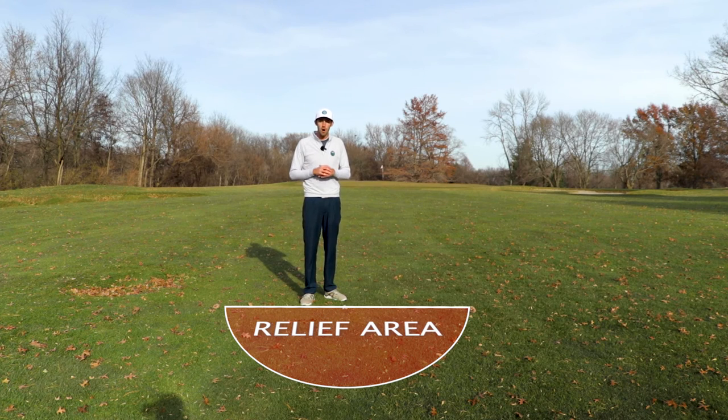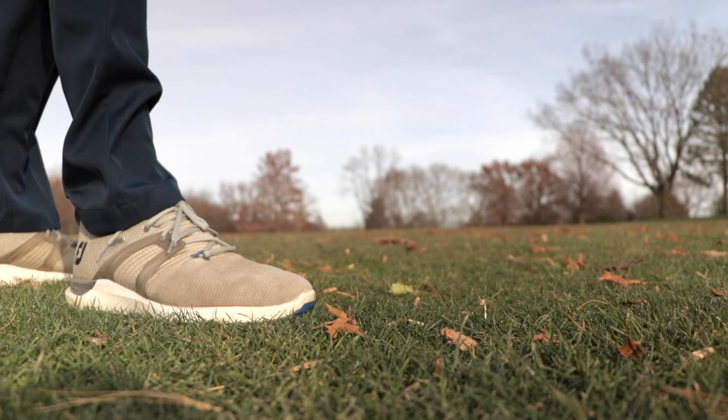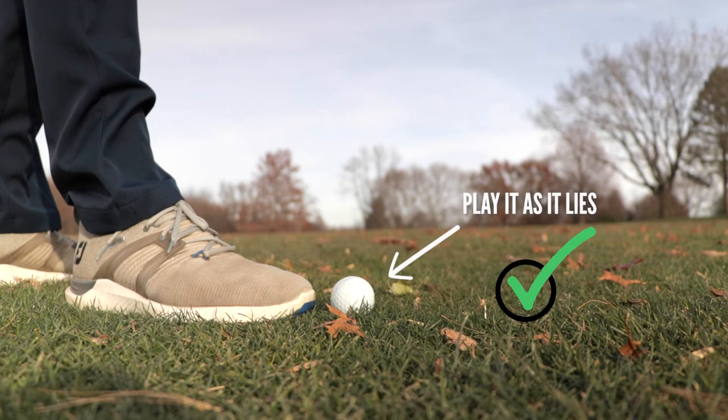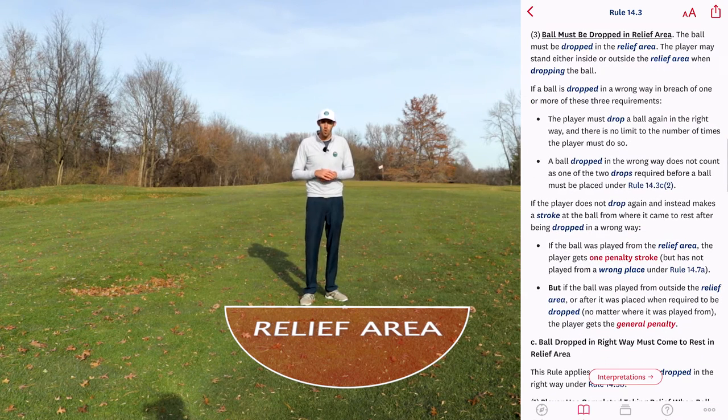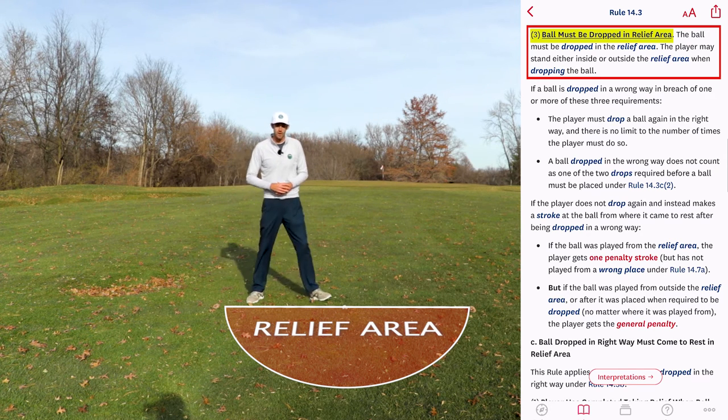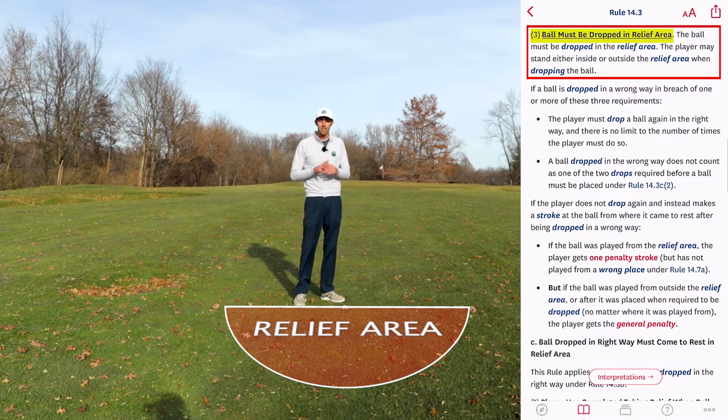There is no penalty and you play that ball as it lies. The third and final requirement is that the ball must be dropped in the relief area, which means that the ball must make initial contact with the relief area. You would not be able to drop it outside of the relief area and have it bounce in or roll into the relief area — it must make initial contact in the relief area.